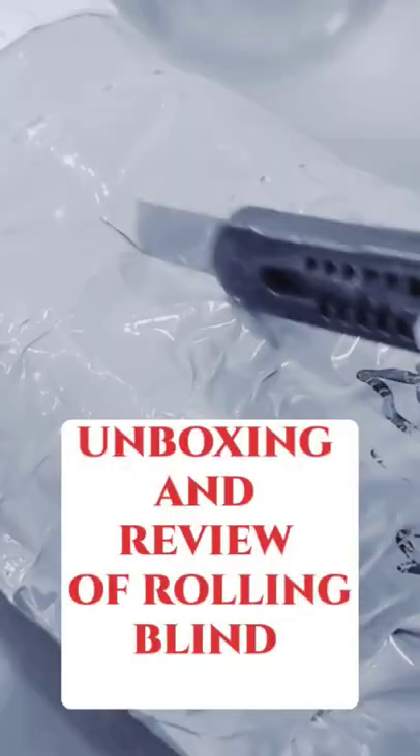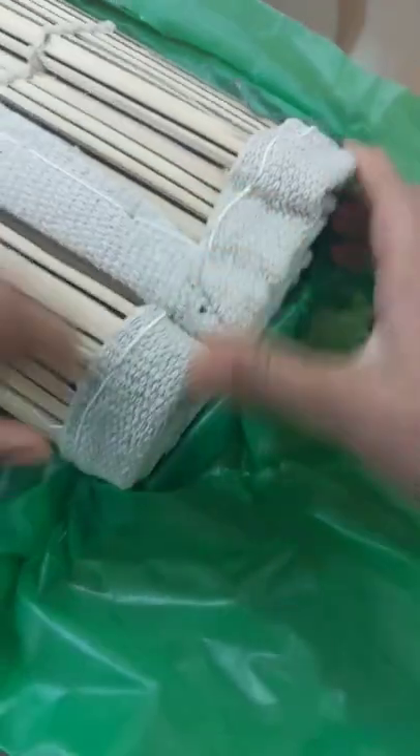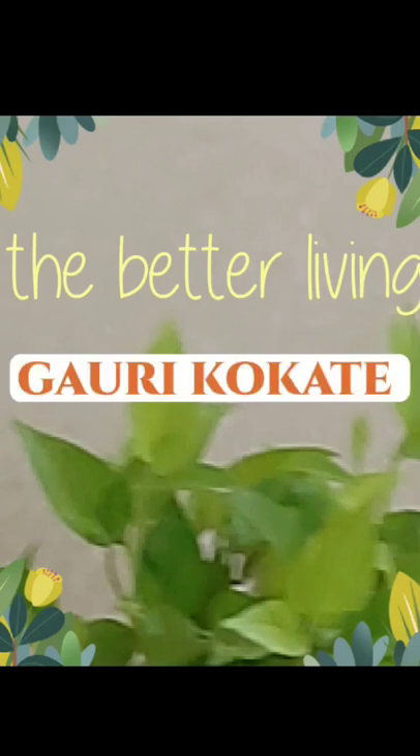This is a review of a rolling blind for balcony from Amazon. The product was neatly packed — it's wood from one side and fabric on the other side. All edges are neatly bound, good finishing, good color. This is my channel, The Better Living. I'm architect Gauri Kukate. This blind will basically give good sun protection.